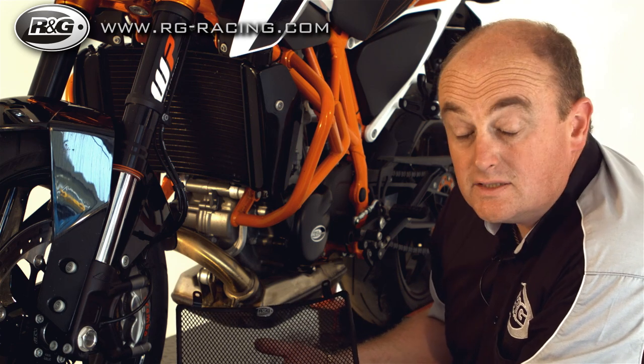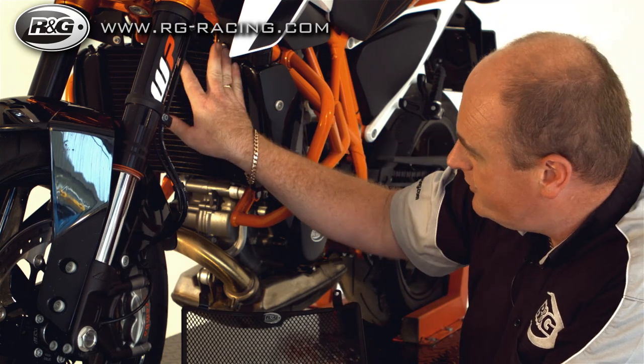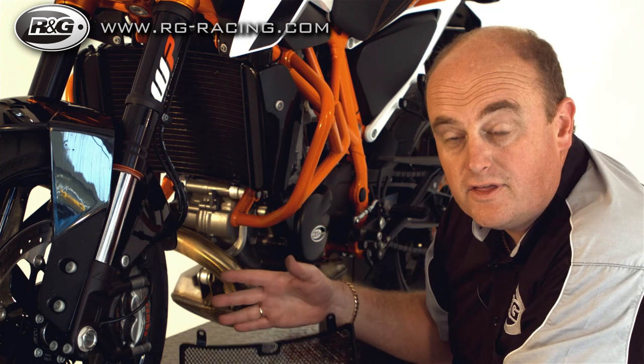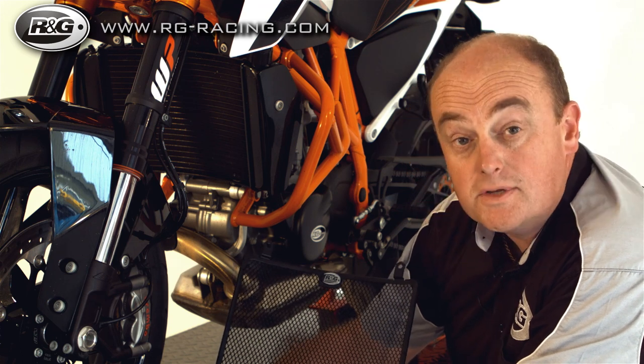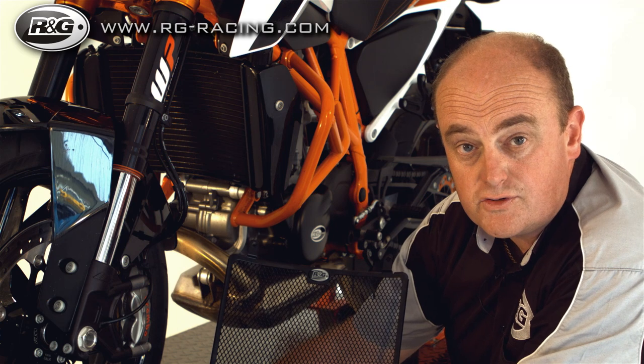The RNG radiator guard is nice and simple, quick, and straightforward to fit. This particular machine has got a couple of bolts up at the top and two 10mm nuts at the bottom. Everything you need to fit the radiator is included within the kit — from the bolts for this example, but some will be fitted with cable ties which are included, and also the foam strips for the back of the radiator.